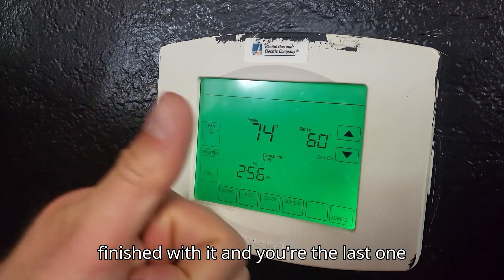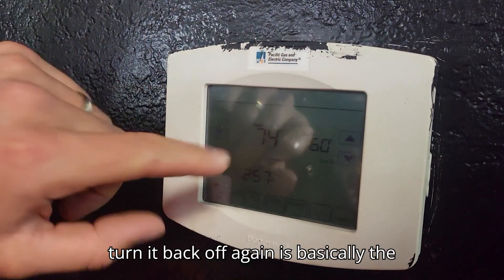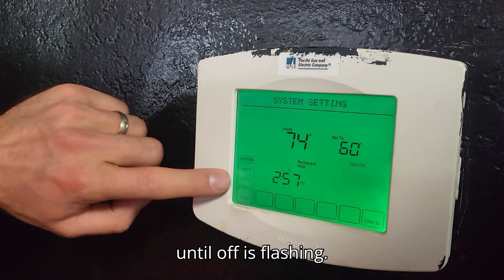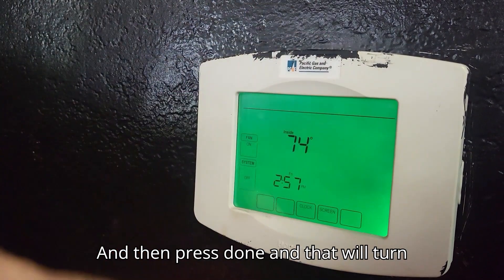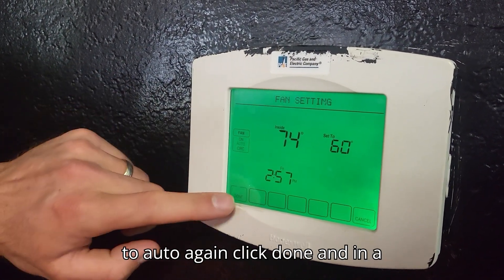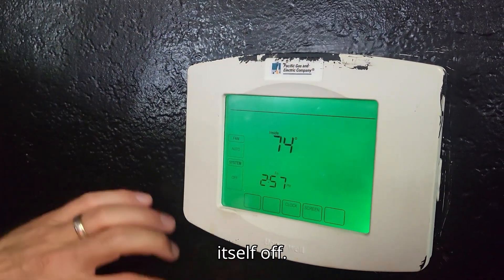Once you're finished with it and you're the last one in the gym and you want to head off, to turn it back off again is basically the reverse. Tap the screen, press on system and then cycle through until off is flashing, then press done and that will turn the air conditioning off. With fan, click on fan and that will go back to auto again. Click done and in a few minutes you'll hear the fan click itself off.